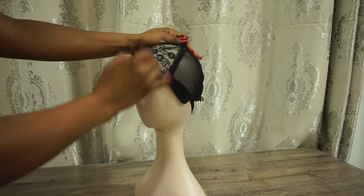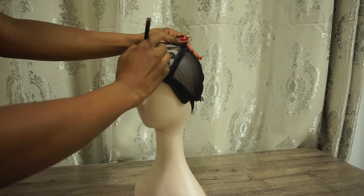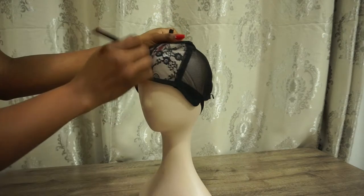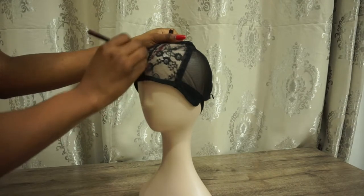I'm just going to take an old eyeliner pencil and mark the area that I want to cut in order to make the half wig. You can make this as little or as big as you want.